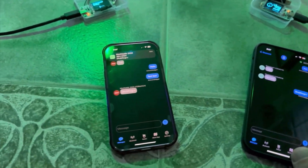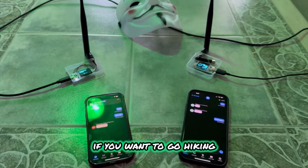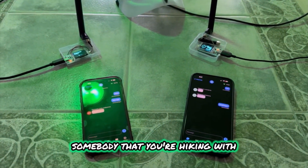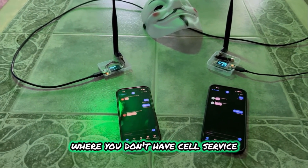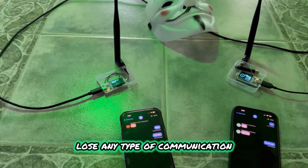There you go — what you're seeing here is off-grid communications. This is great if you want to go hiking and you don't have cell networks and want to stay in contact with somebody you're hiking with. This is also good for disaster scenarios where you don't have cell service, cell towers go down, or you lose any type of communication.